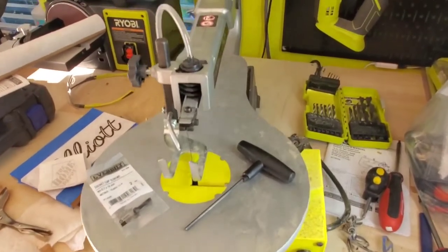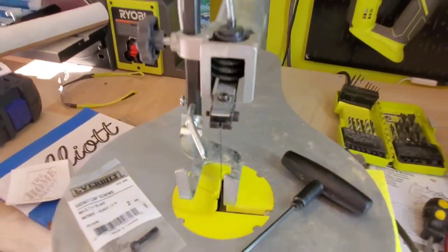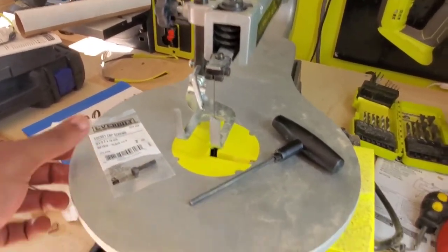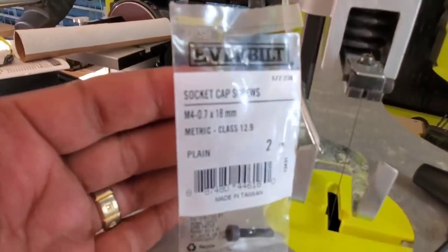Hey guys, I want to show you this quick fix for the Ryobi scroll saw blade clamp. If you've had this issue where this screw right here strips out when you try to use the hex wrench, go to Home Depot or any other hardware store. These are the bolts that you want to get — they're socket cap screws.